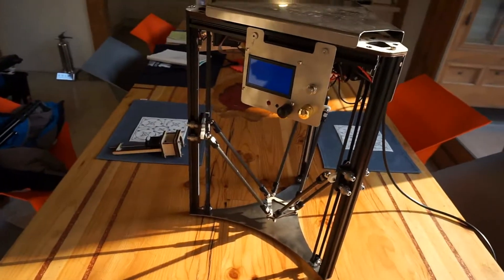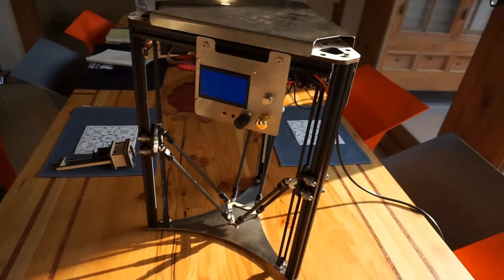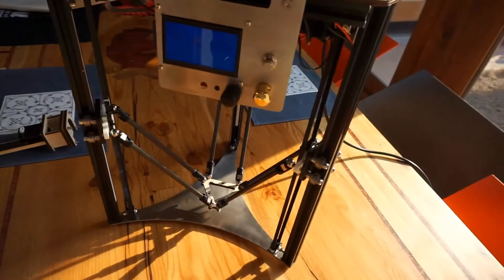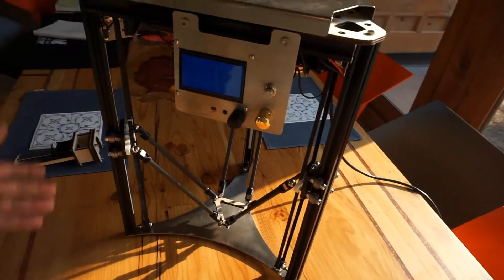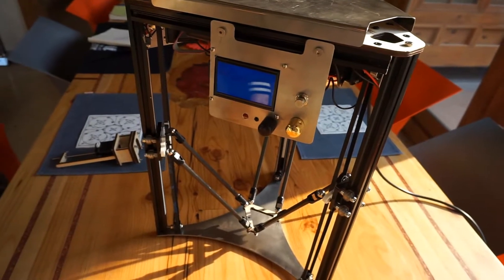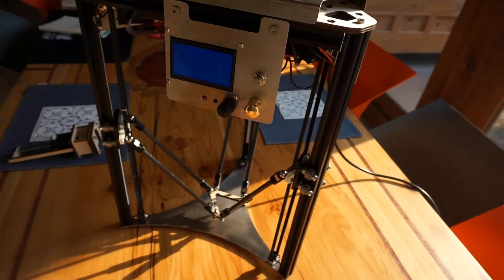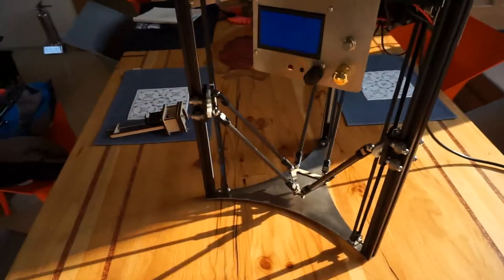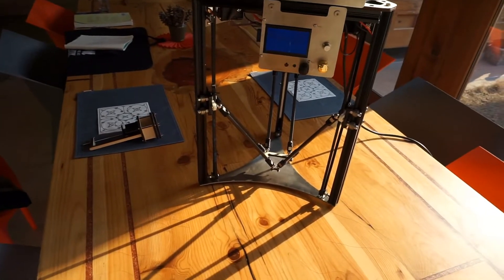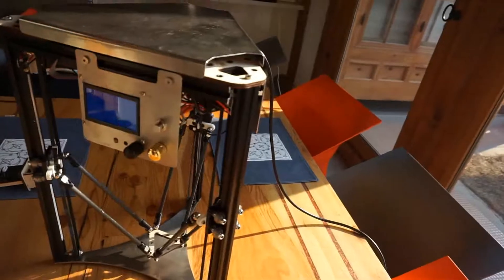This is not unique to Piña3 but it's something common from other previous 3D food printer platforms I built: all the electronics are located above. That helps a lot — mainly to survive any type of food explosion or water spills on the table where you're actually working, which might not be normal in a regular 3D printing space but for a kitchen space is quite normal. That's why all the electronics are located above.